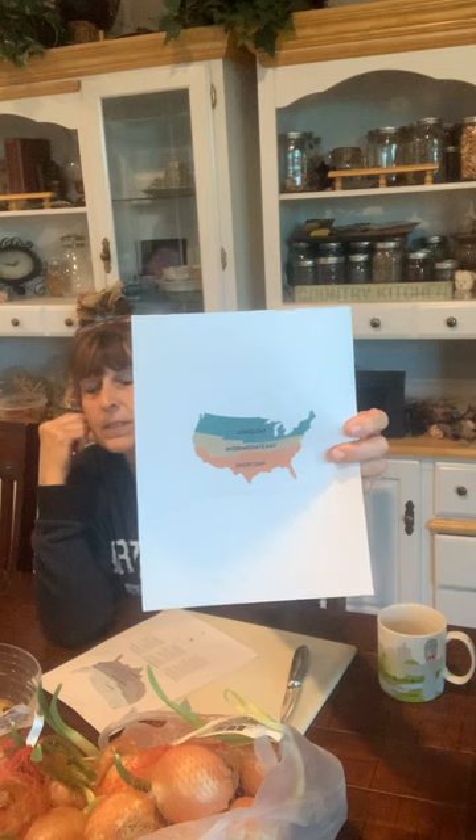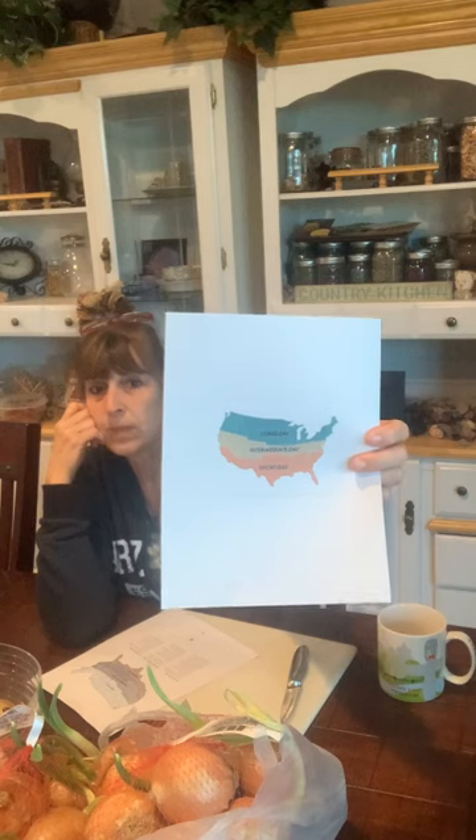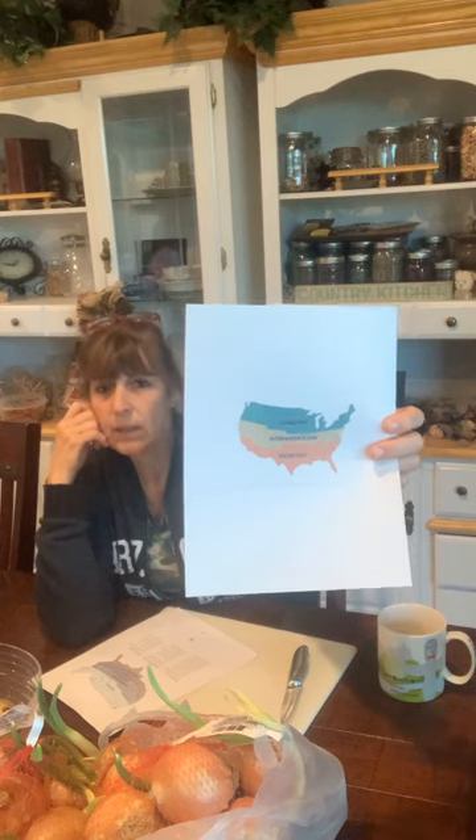Now that you've got your soil prepared, the next thing you need to do is make sure you have the right onions for your zone. There are actually onion zones for planting - I did not know that when I started doing my onions. I have a graph here - at the top in green those are long day onions, in the middle is intermediate, and towards the bottom is short day. We are in the short day zone.